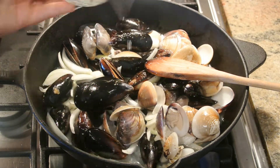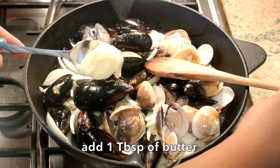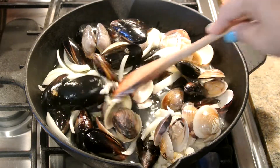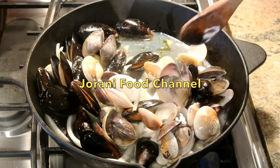Okay guys, I'm adding a little bit of water. Now I'm adding one tablespoon of butter. Adding butter into this dish gives it so much flavor and I love it so much.